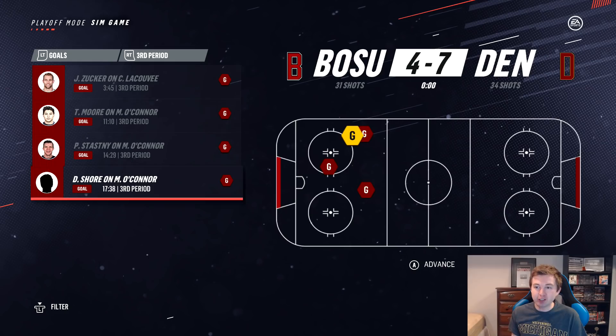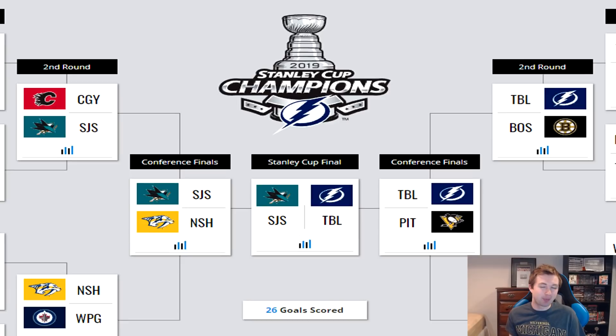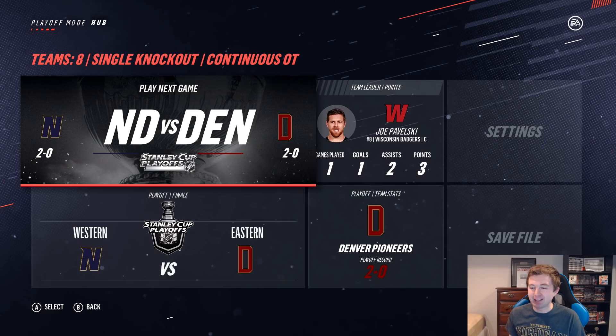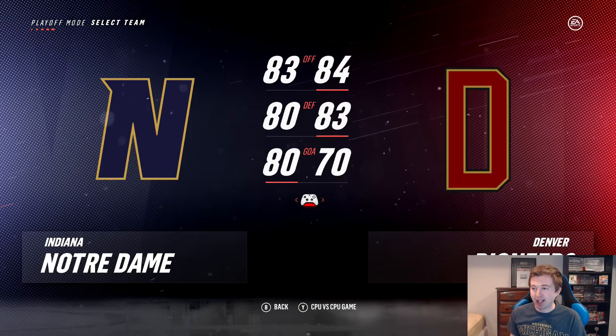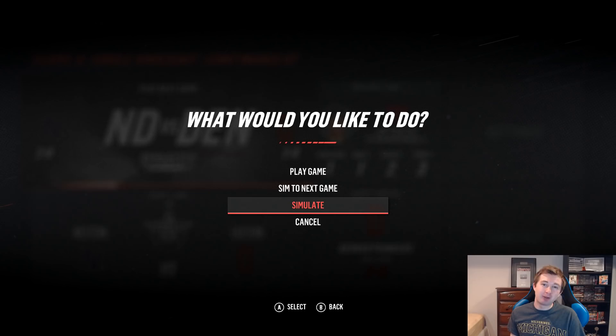I would never have guessed Denver and Notre Dame in the final. If I had to make predictions for this Frozen Four, I definitely would have gone with Boston College and Michigan in the final, Michigan winning based on favoritism — but both those teams were knocked out in the first round. Notre Dame's run would be insane because they actually had to play an extra qualifying game just to get into the tournament. Denver is one higher offense, three higher defense, Notre Dame's goaltending is ten better but hasn't seemed to matter yet.